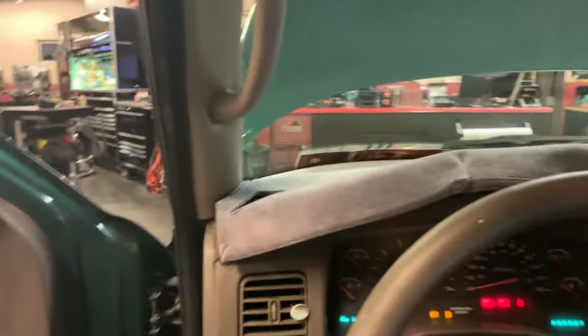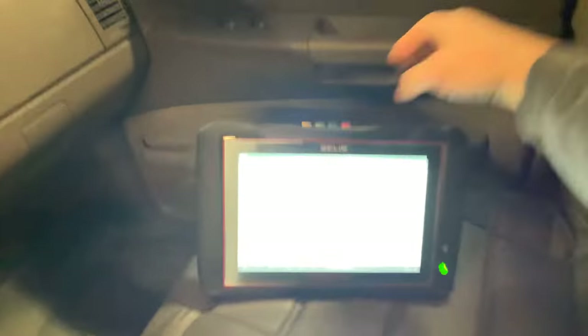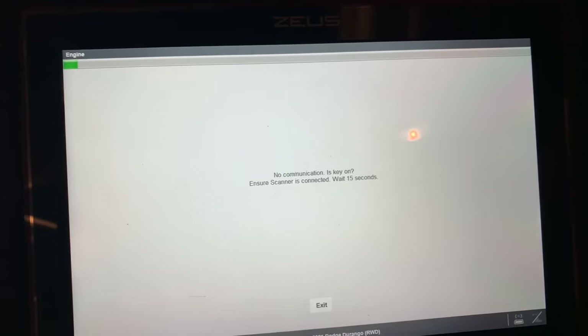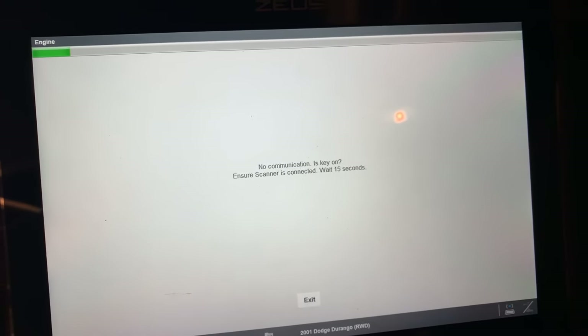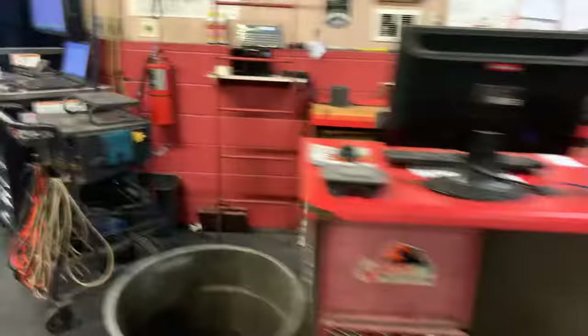So I grab the scan tool, get it set up, go into data display — no communication. So the first thing we want to do is verify powers and grounds to the PCM, which I have set up over here. Let's go show you guys powers and grounds.